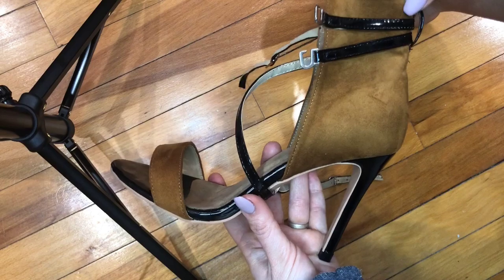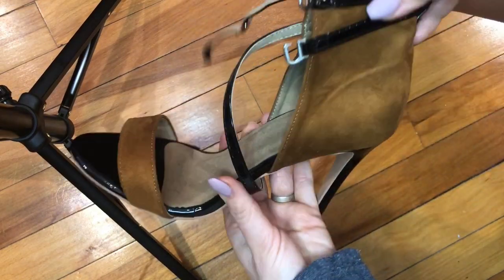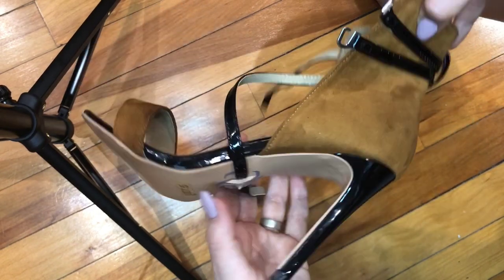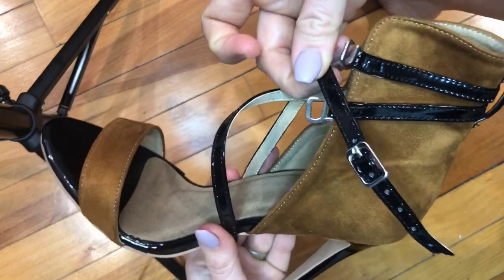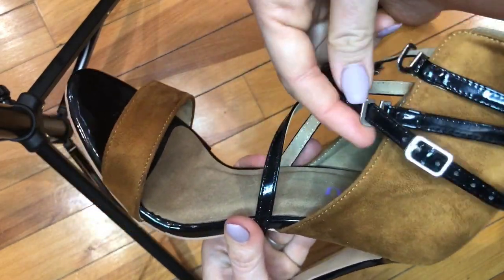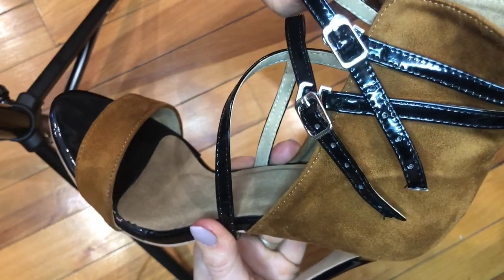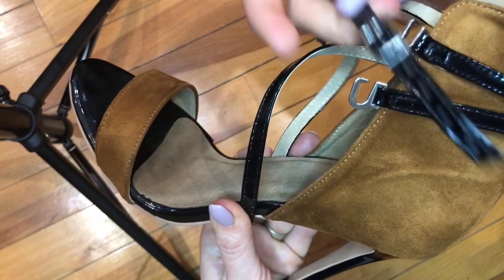I'm going to discuss the sizing, fit, and features of this gorgeous shoe. As you can see, it has a thin strap in the front. I'm going to be putting on a 7½, which is my true size. It also has these amazing straps that cross over and have a quick-release buckle, so you can slide them in super easily and also release them quite easily as well.